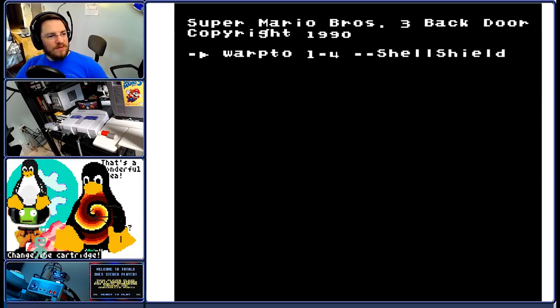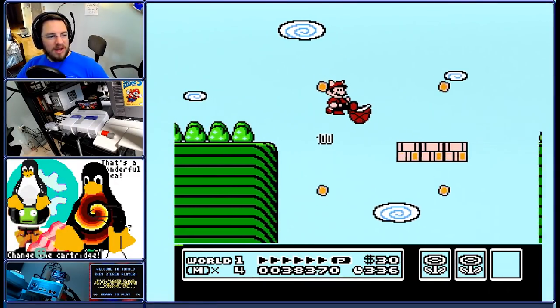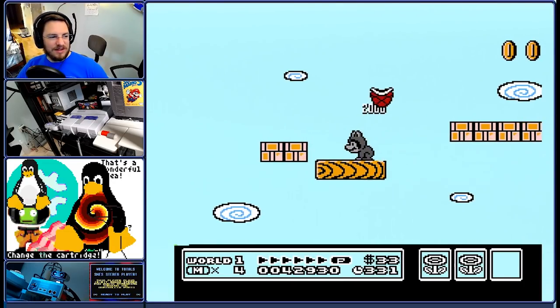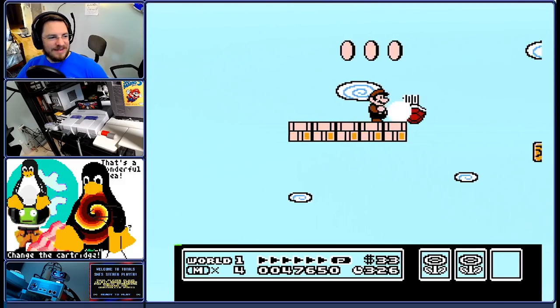Warp to level 1 for shell shield. So this level is usually fairly boring, but he spices it up a little bit. Just a little.